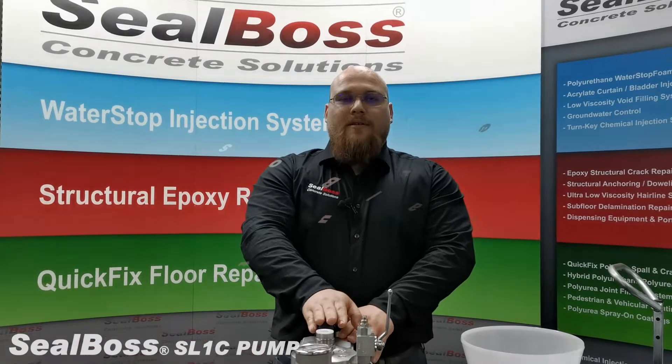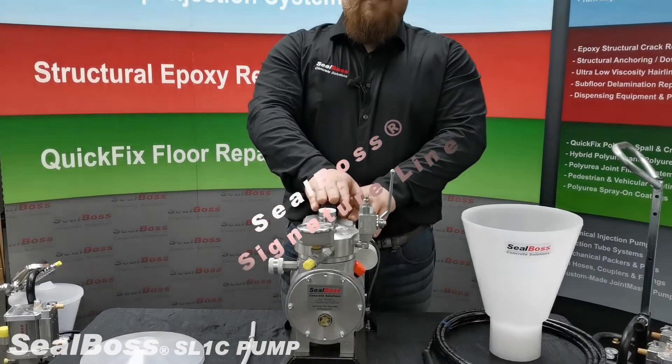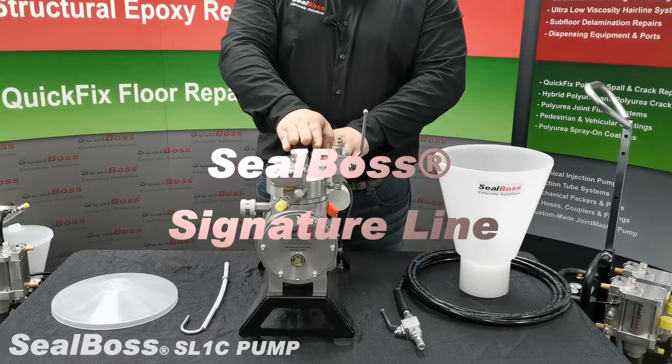Hello and thank you for choosing Seal Boss. Today I'll be introducing to you the Seal Boss SL-1C Single Component High Pressure Polyurethane Resin Diaphragm Pump.